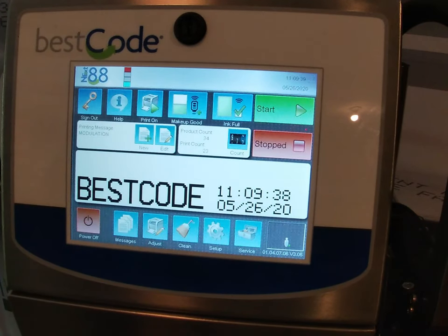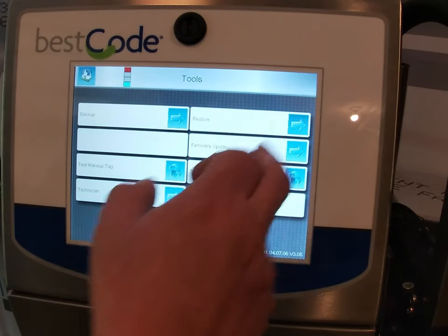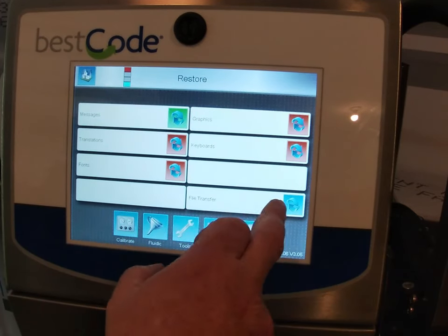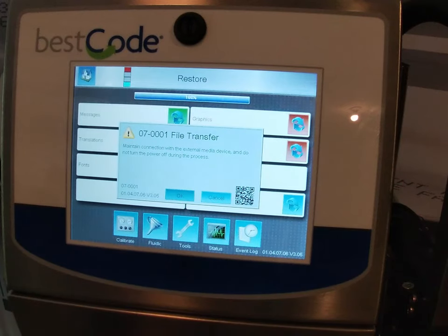To restore these messages on another printer, plug the USB stick into the other printer. Then we are going to do the same thing — log in, go to Services, then Tools, and then Restore. Select the messages and then file transfer. This will transfer the files from that stick into the new printer.